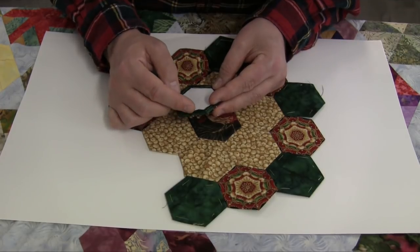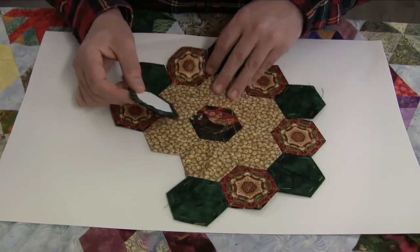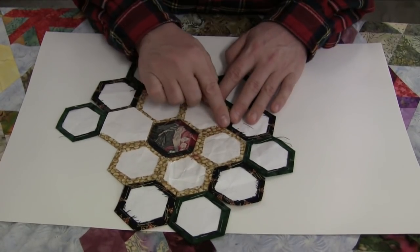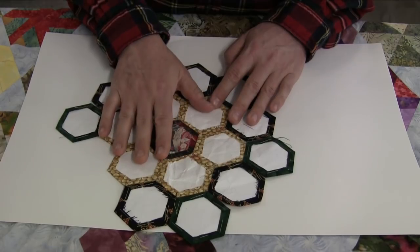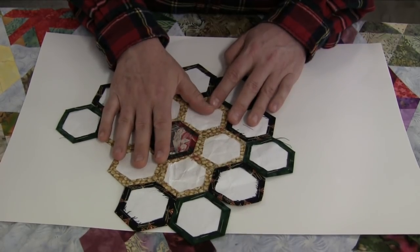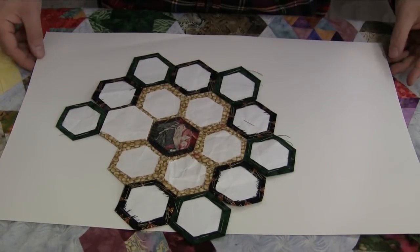A lot of people, after ten blocks or even five blocks into the project, start to get a little relaxed about how they piece it — they might do stitches that are a quarter inch apart and a little bit loose. When you look at the back of this, all of the seams are open. So when you go to quilt this, there's a special way I like to treat them which helps add stability to the customer's piece or your own personal pieces.